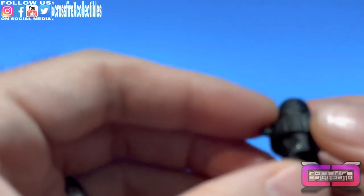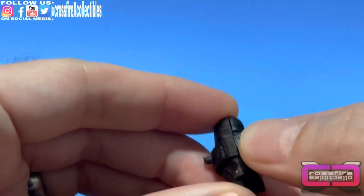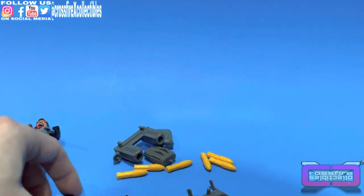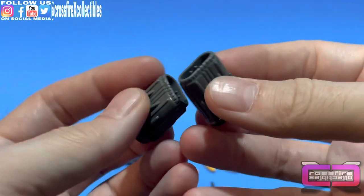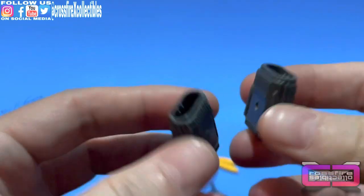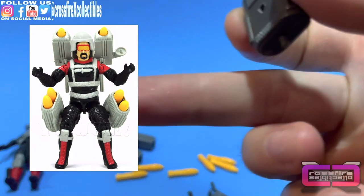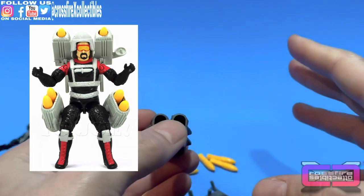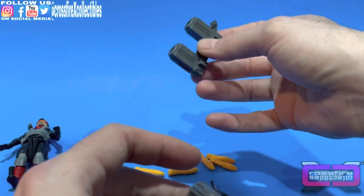Same with the other thigh — it comes apart as well, with that piece in there too. Here are his thigh rocket launchers, very much like the original classic version. I'll show you guys a picture of the classic right here so you get an idea. It's not spot on, but it's close enough — like the backpack. The thighs will have two rockets in each.